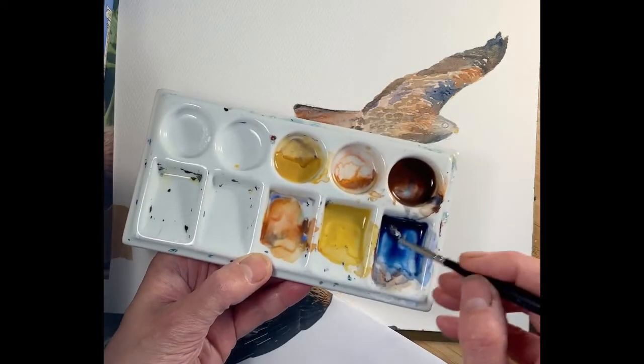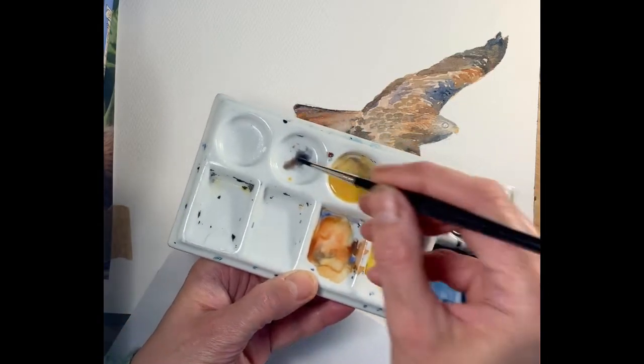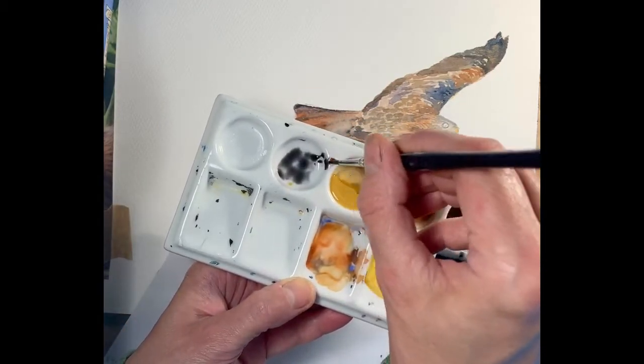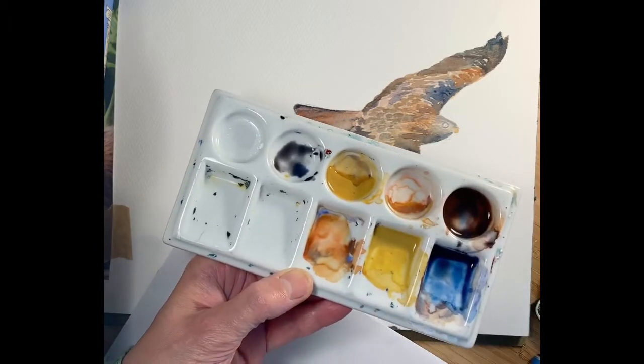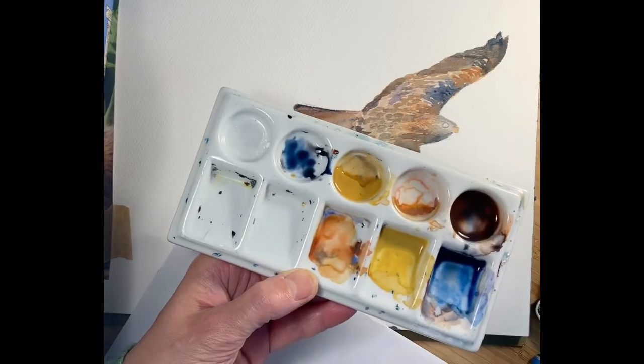I'm trying to show you the sort of colours that I'm going to use. I'm creating a deep dark brown out of these two. If it doesn't feel strong enough I'm going directly back into my paints to add a little bit more depth of colour.